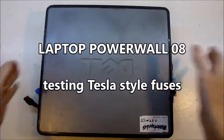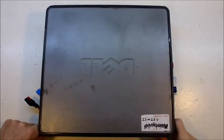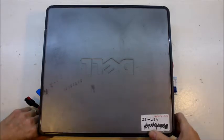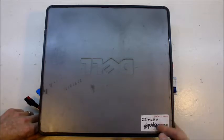Here's my 1kW pack. I'm just going to retrofit some fuses on the cells, because originally I didn't put fuses on this pack.